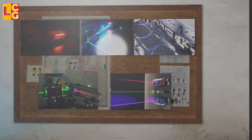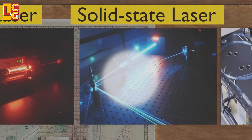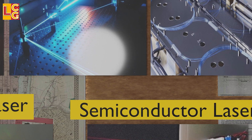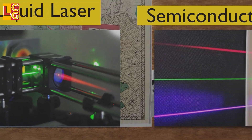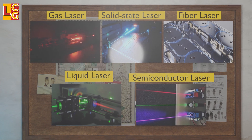There are different types of lasers such as gas lasers, solid-state lasers, fiber lasers — which is used in the Iron Beam — liquid lasers, and semiconductor lasers. They only differ in the medium or material used, but their working principles are the same.